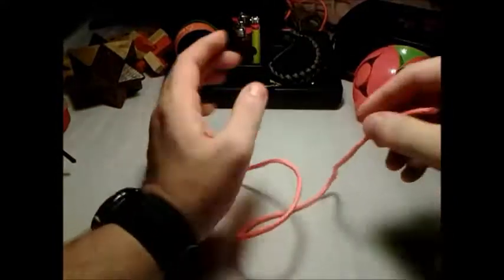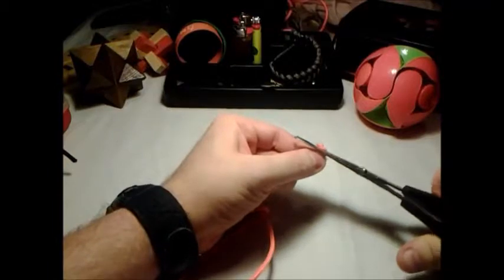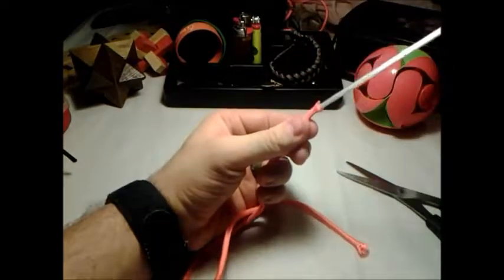I found out if you just gut the paracord, it makes it easier for you to actually stitch it around your finger. Just like that. Just throw these guys away.